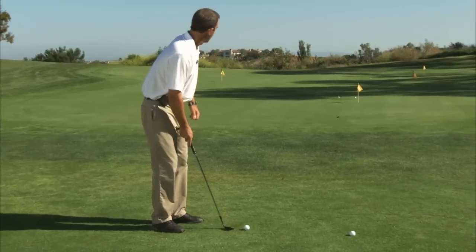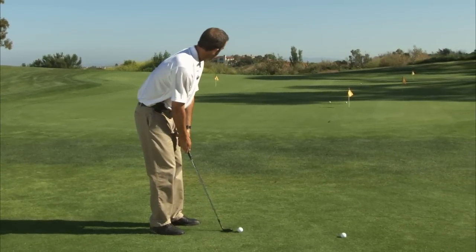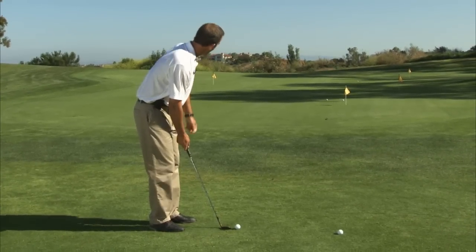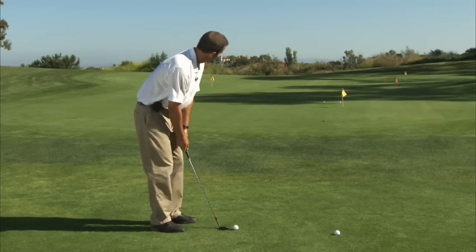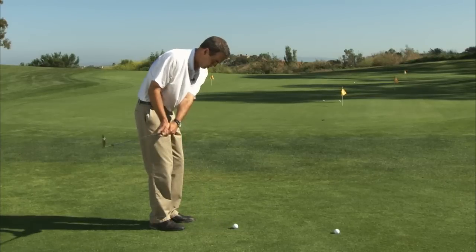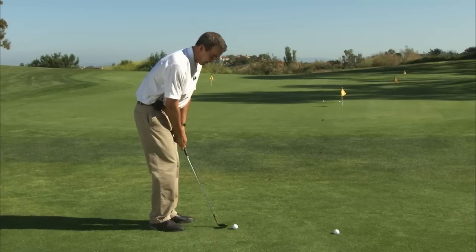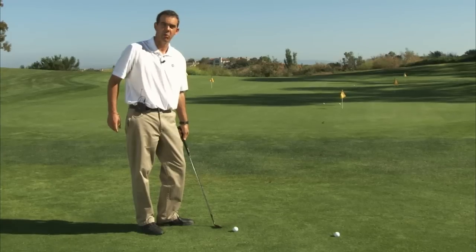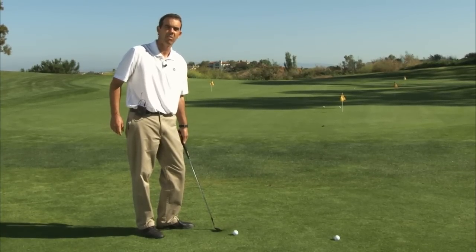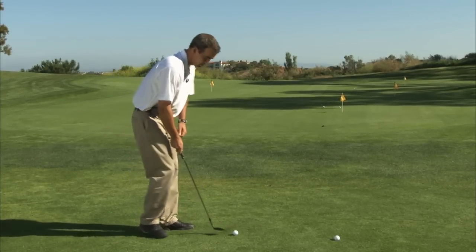The next thing I'll do is a couple of practice swings to the side of the ball. I'm going to try to feel the right length of swing for the ball to carry from here to the keys. And I'll make sure that when I do my practice swings, I'm brushing the ground — and that brush should be slightly in front of the golf ball, something like this.